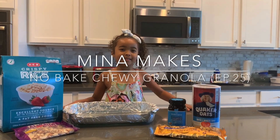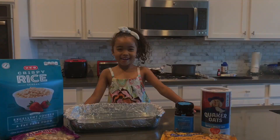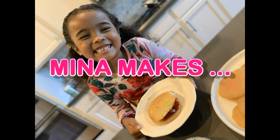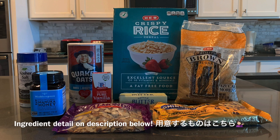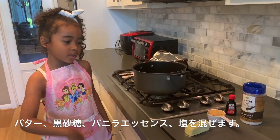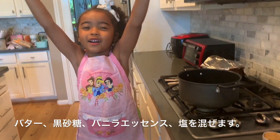Welcome back to Meena Makes! Today we're making No-Bake Chewy Granola. Prepare these ingredients for this recipe. First I'm going to prepare the wet ingredients with butter, brown sugar, vanilla, and salt. Let's get started.